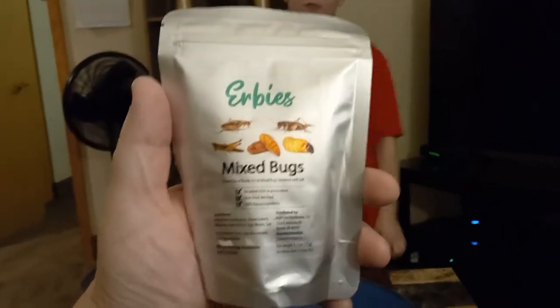Hi guys. My dad's recording this, and today I'm going to be doing — he's going to be doing the Herbie's Mixed Bugs Challenge. Yes. And it's not necessarily a challenge but we're going to make it a challenge. It's a gross challenge really.